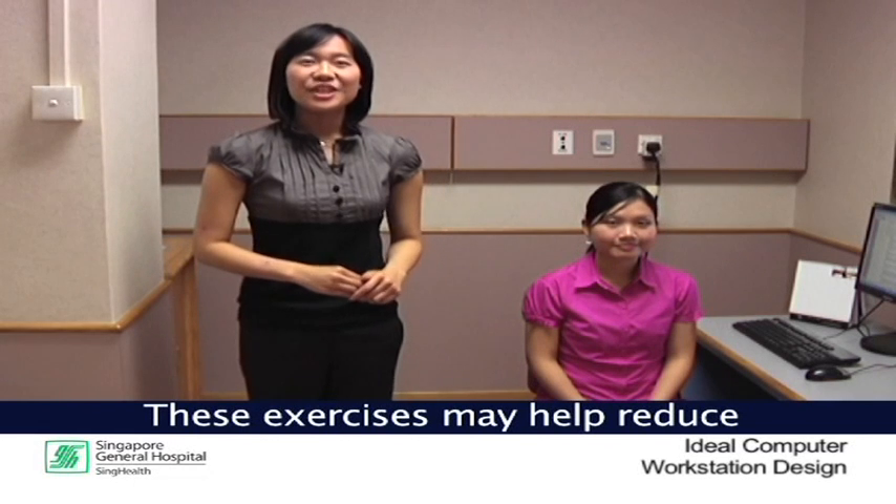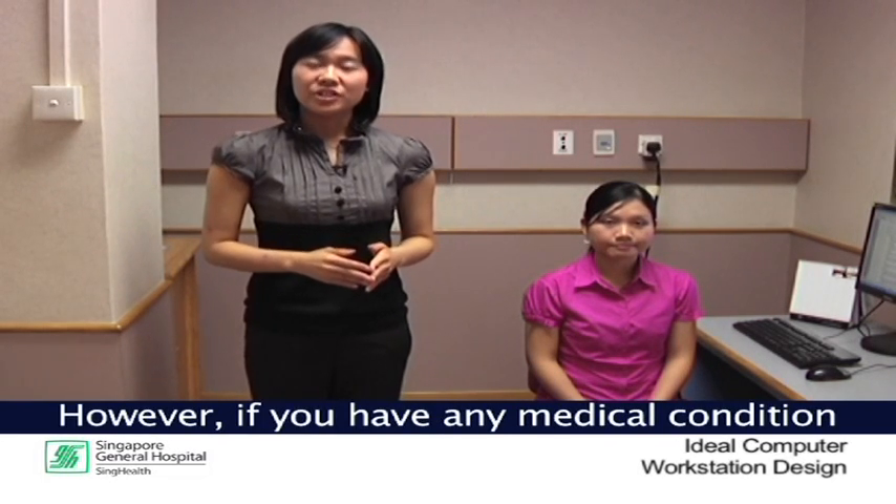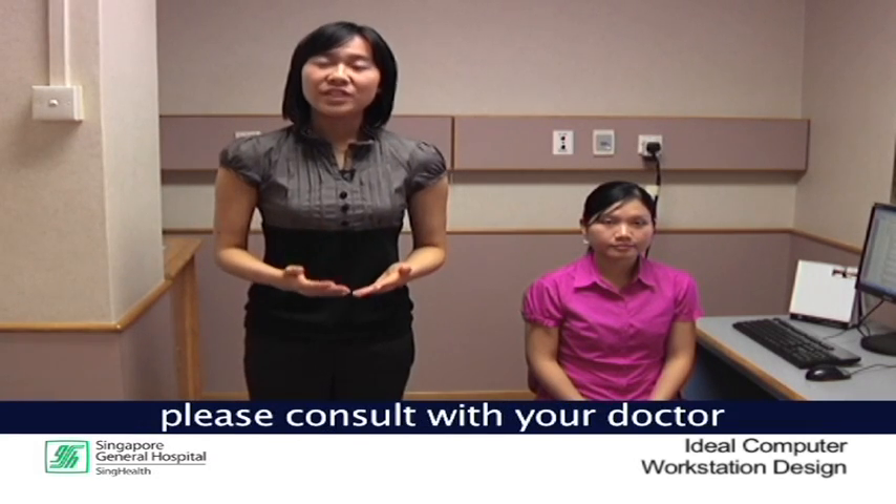These exercises may help reduce the joint stiffness and muscle tension associated with office work. However, if you have any medical condition that may be aggravated by these exercises, please consult with your doctor or physiotherapist.